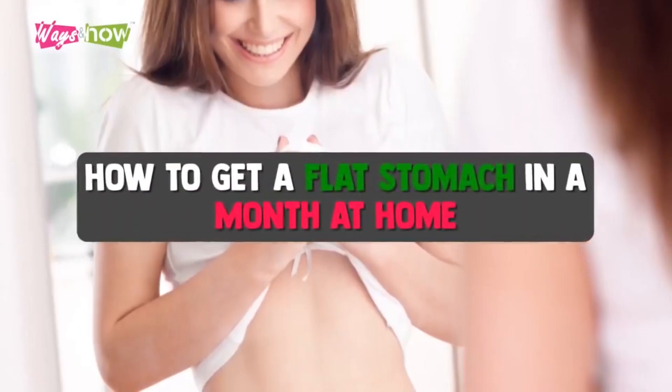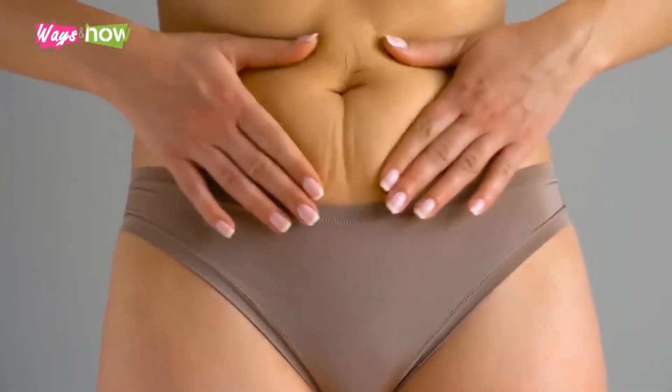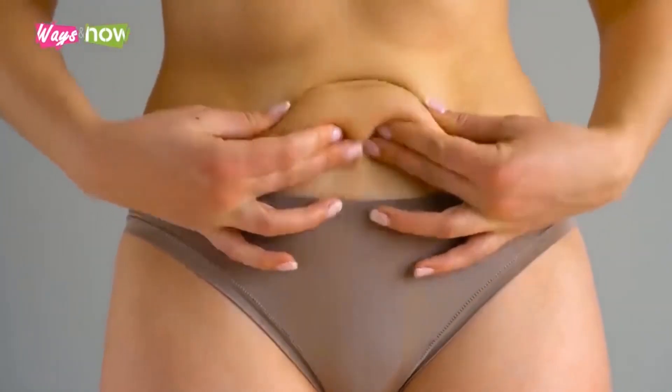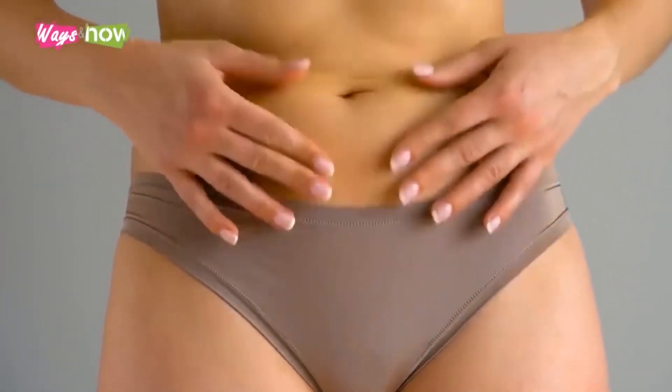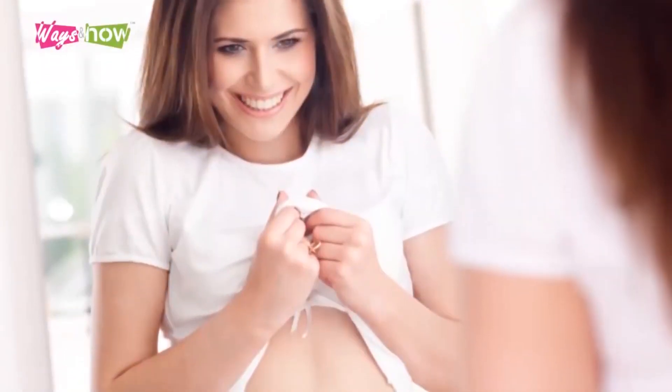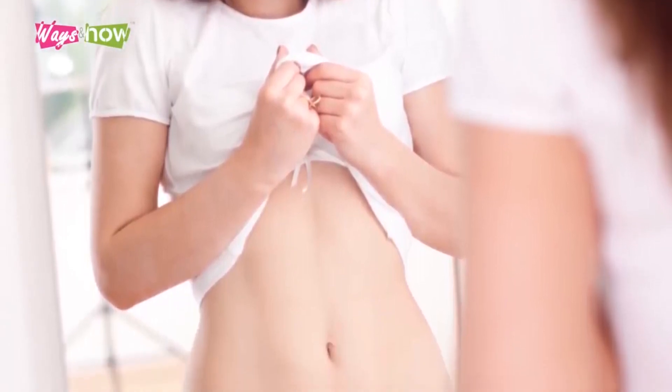How to Get a Flat Stomach in a Month at Home. So many people yearn to get rid of their flabby midsection, but that usually involves a whole lot of time and energy that not many of us can spare. Good thing there are things you can do on your own and at your own time to get the abs you never thought you could.